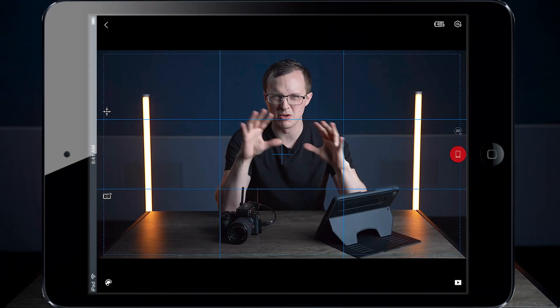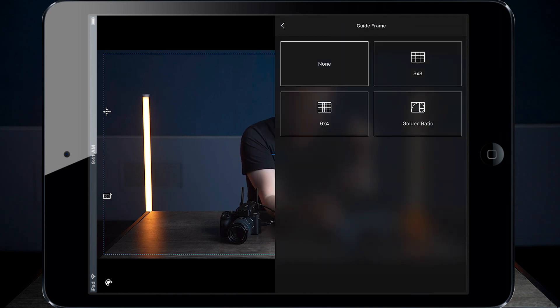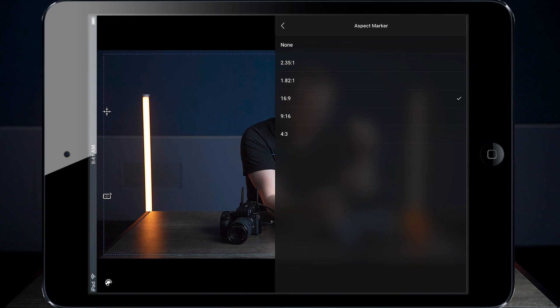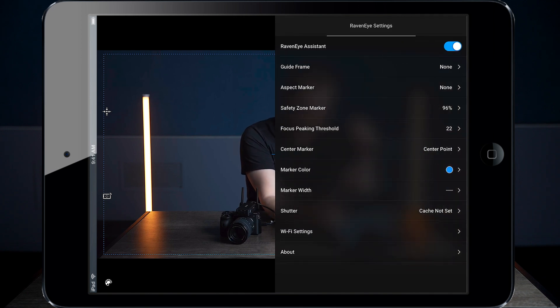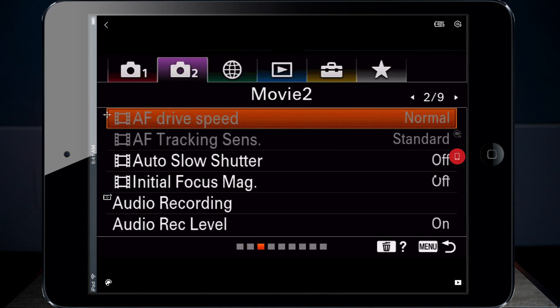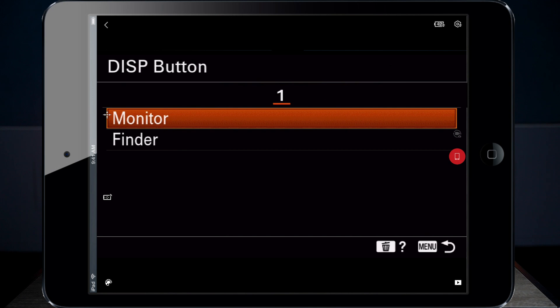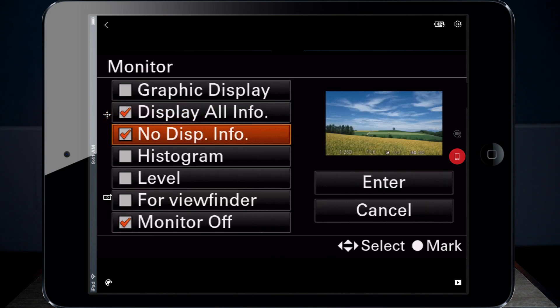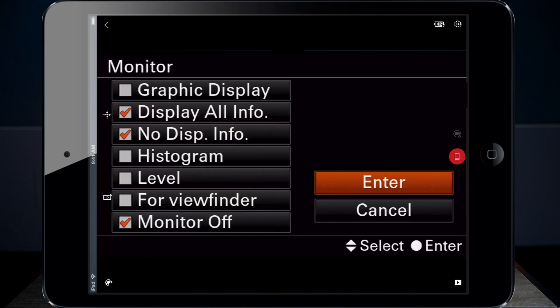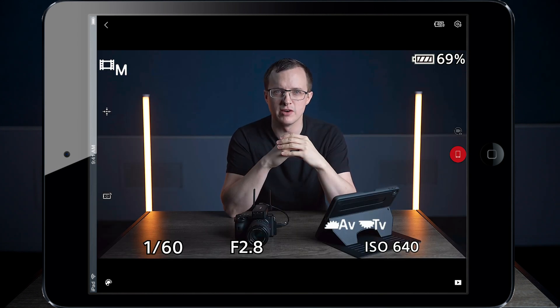Right now our screen's pretty cluttered with all this extra stuff, so we can click on the settings icon and turn off guide frame, aspect marker, safety zone marker, and center point — and we're already looking much better. Next, to clean up the camera screen, open the menu, go over to Movie, Page 6, click on Display, Monitor, and make sure that no display info is checked, and click Enter. Now, when we press the display button on the camera, it'll get rid of all that extra stuff on the screen.